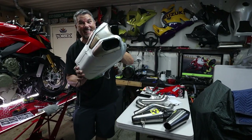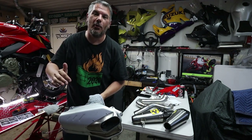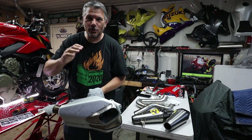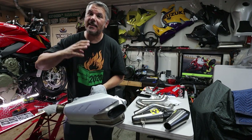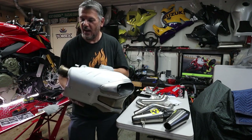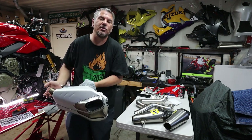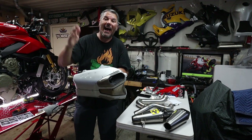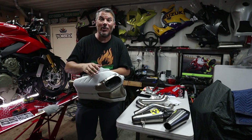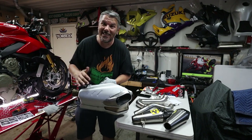Alright guys, we finally got the exhaust off. Let me ask you guys a question — comment down below: how do you get this thing out? Basically there are four springs and two bolts, but getting them out from these rings is almost impossible. It just took me the last hour and a half. So comment down below, let me know how do you get these things out. We're just starting to put the exhaust on, so here we go.